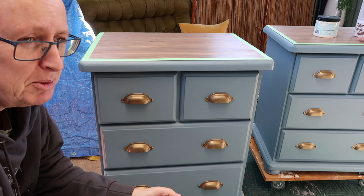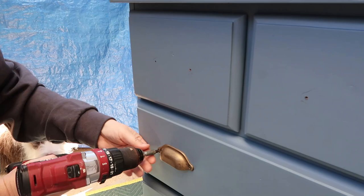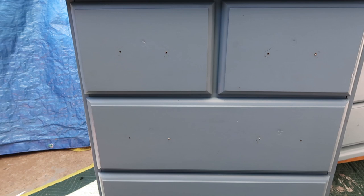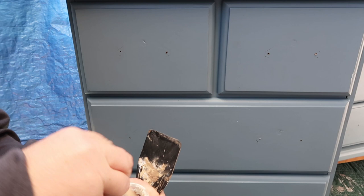So now I'm gonna redo these. At the moment I'm thinking I'm gonna be painting them in silk sun-kissed — don't hold me to that, okay. I'm just gonna fill this with the white mud because I'm going with a light colour, maybe, possibly, possibly not. Anyway I'm gonna go with this, fill it with this.